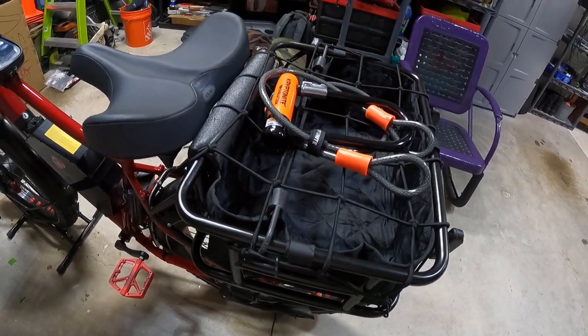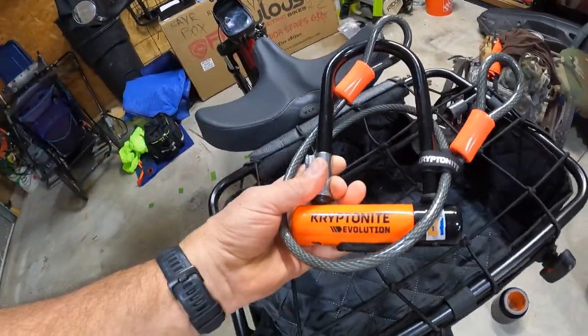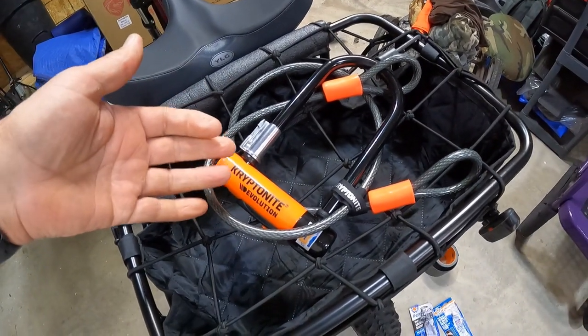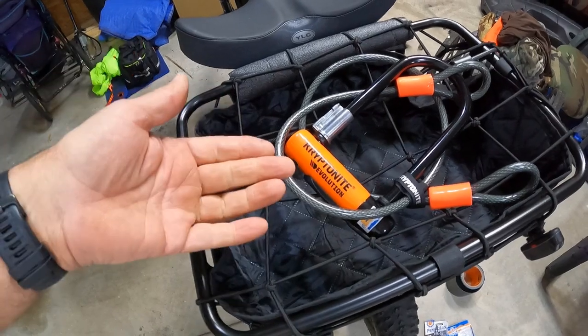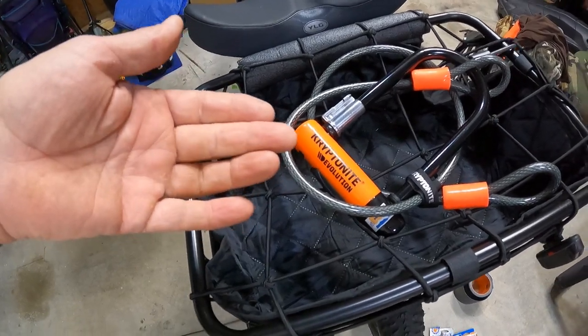One of my ultimate goals is to travel from Washington DC to Pittsburgh — that's why I added the carriers. I also bought a Kryptonite Level 7 lock, and three years of bike theft insurance for about $35. If somebody steals my bike, you file a police report and Kryptonite will pay for the replacement of the bike.